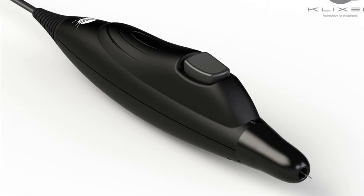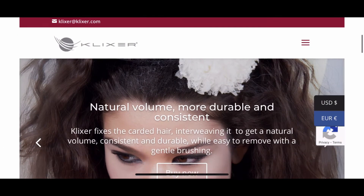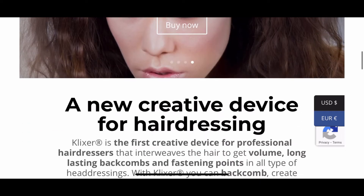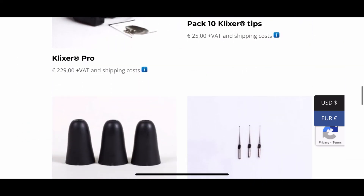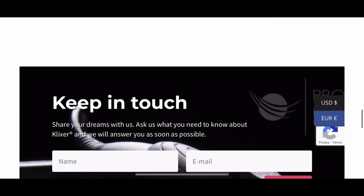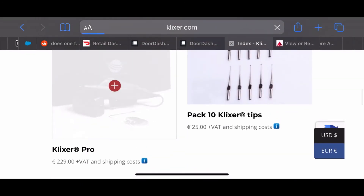If you're interested in getting your own electric crochet needle, go to this website — Klexer. Sorry if I'm not saying that right, but this is the website. Again, the currency is not in our currency; it's in euros.